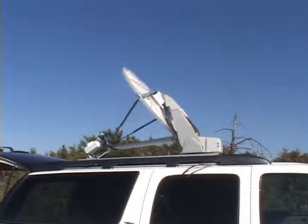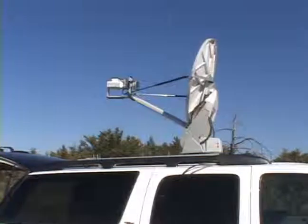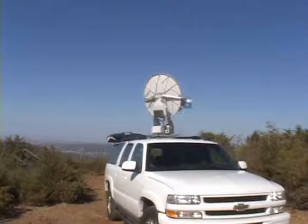Here, time is speeded up 400% to show the system deploying. Normal time to find the satellite is 4 to 7 minutes.